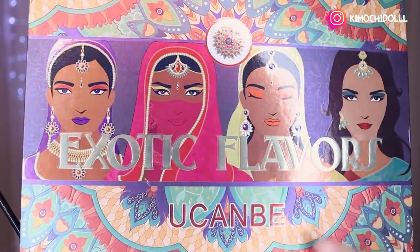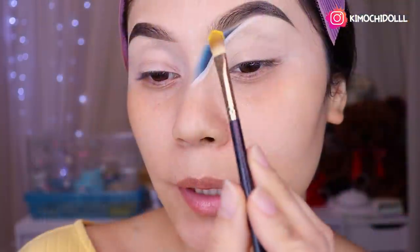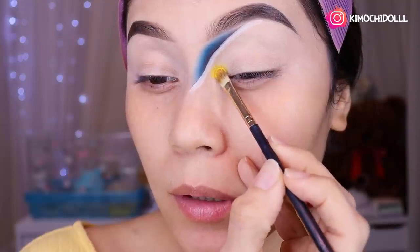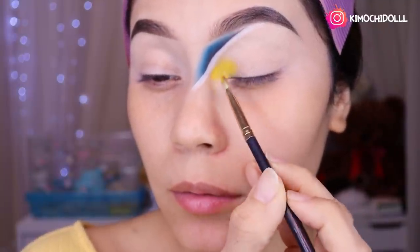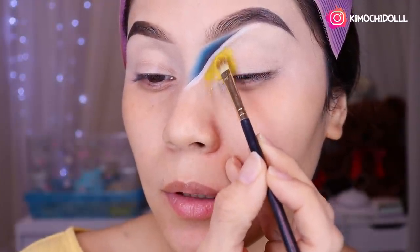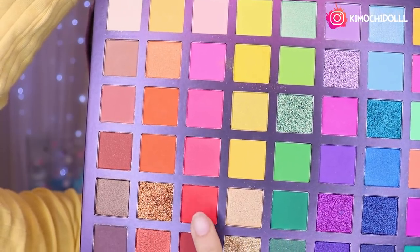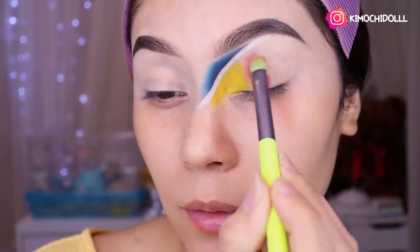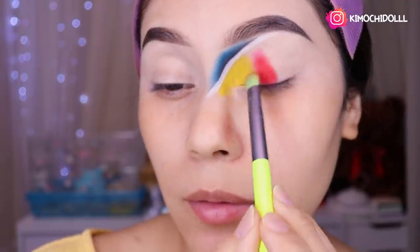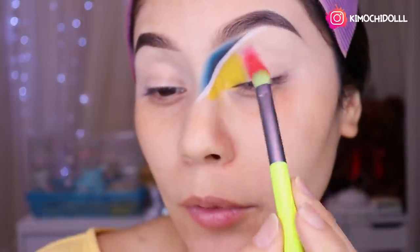De la paleta Ucambe voy a estar utilizando sombra amarilla. Voy a cogerla y colocarla aquí a toquecitos, en toda esta zona abajo de lo que es el blanco, más o menos hasta por aquí. Ahora voy a estar utilizando esta sombra roja, y la voy a estar colocando aquí a toquecitos. La voy a estar colocando no tan pegada al amarillo, porque como voy a difuminar quiero que en esta parte se haga una transición bonita — tienen que poner el color fuerte un poco más alejado.